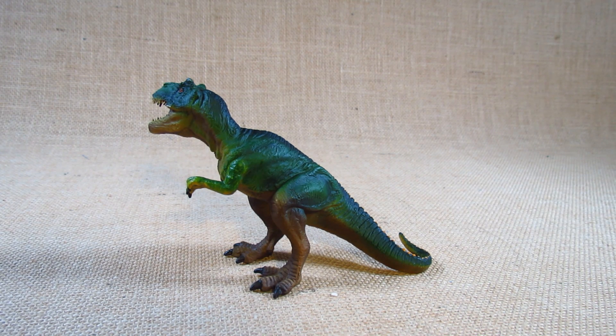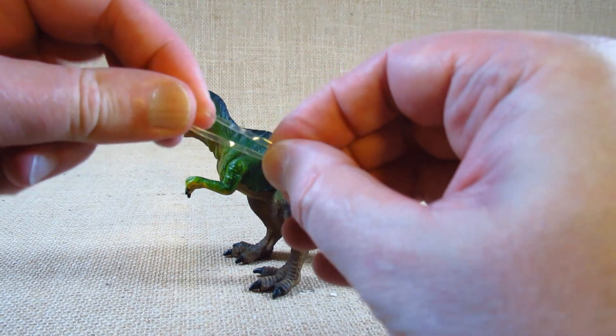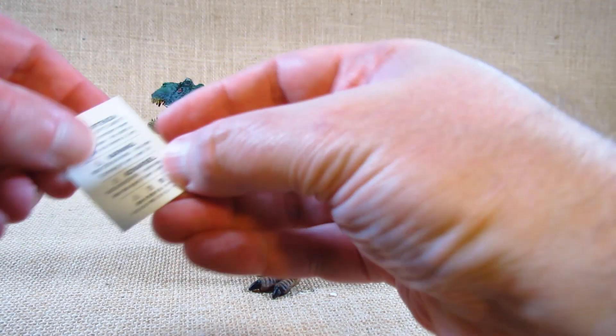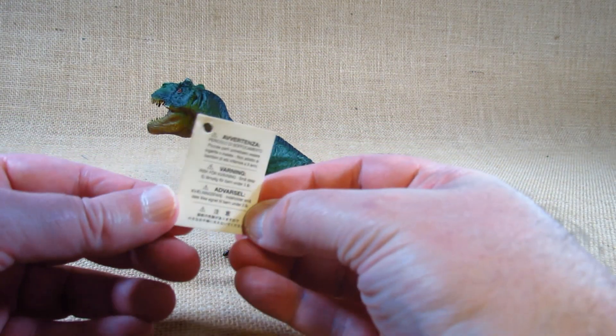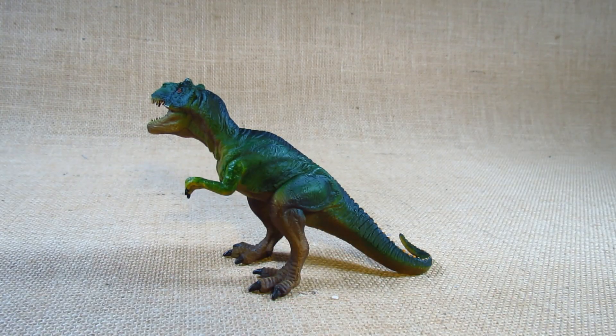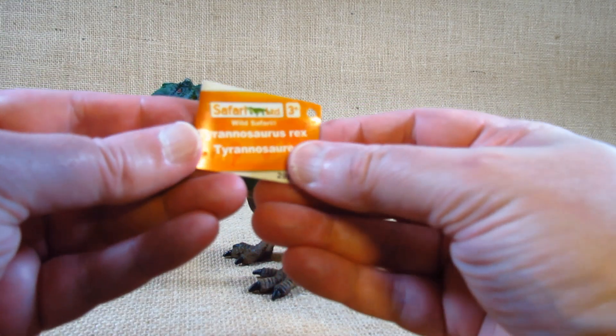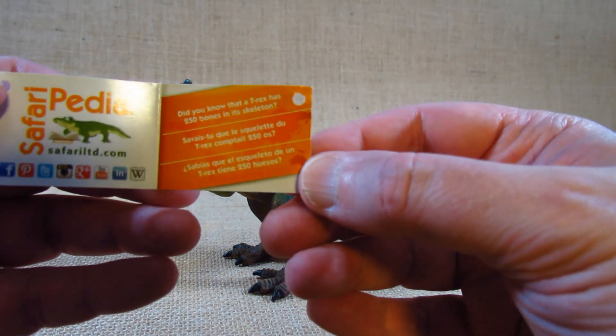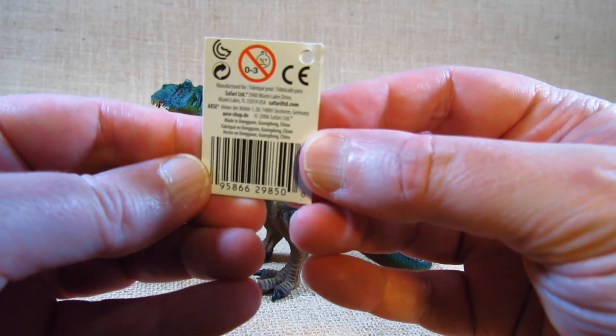This was first molded in 2006. I bought this in a store sometime during 2019 or 2020. When I bought it, it had a tag wrapped around its neck with this piece of plastic. It has a warning card in English and some other languages. Inside the tag is some basic information about the Tyrannosaurus Rex, and some manufacturing information on the back.